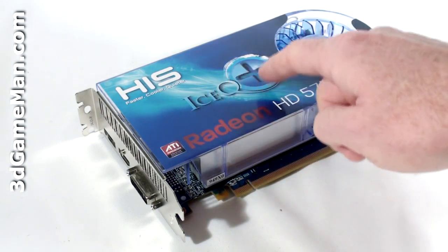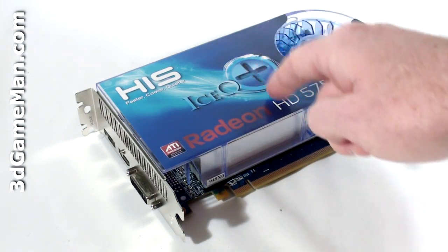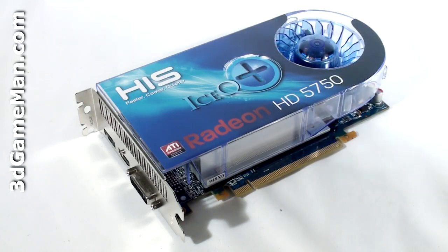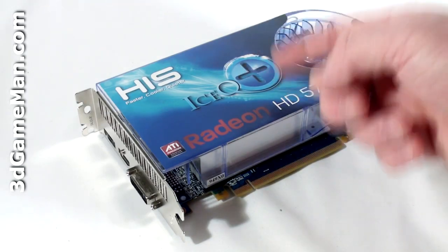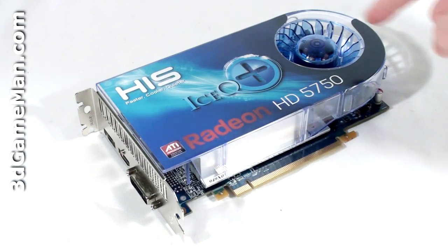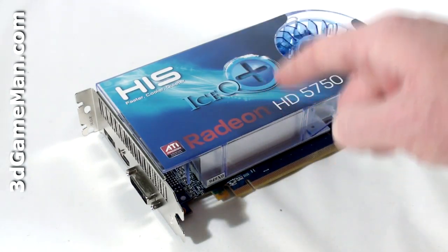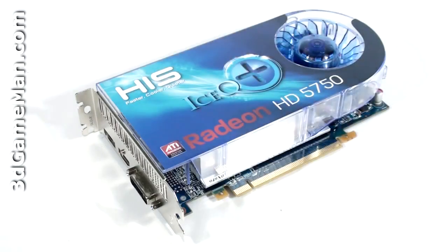The HIS Ice Cube Plus cooler is a blower style cooler and a very impressive one for this class of video card. It has a plastic UV reactive top and a fan that pulls in cool air and forces it across the heat sink.